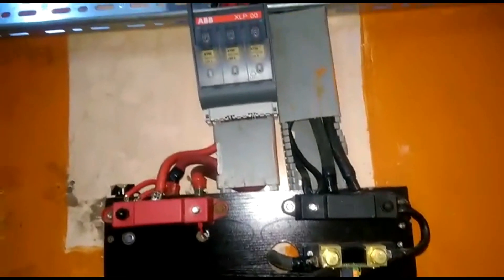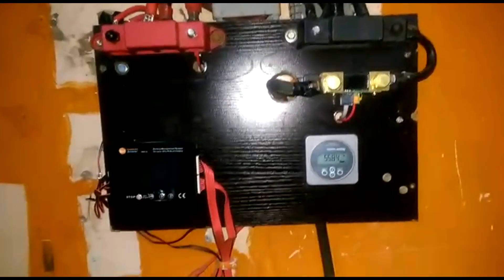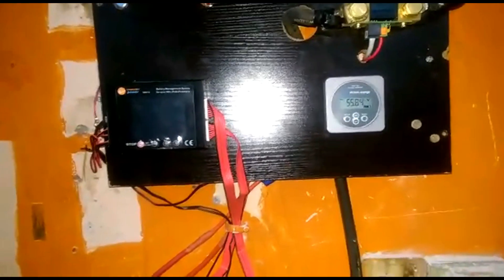Here is our shunt for our BMV, which is our battery monitor from Victron. The screen is for our BMS. Our BMS is a charger and it has a screen on it. I'll be changing the BMS to one that balances, because this one doesn't balance.